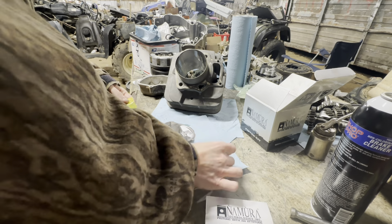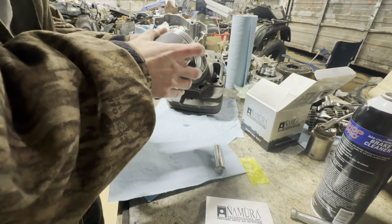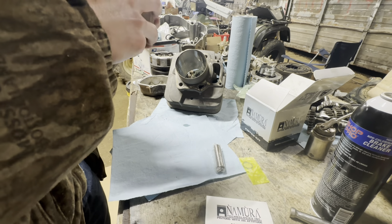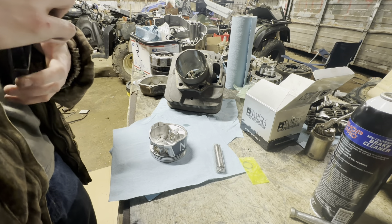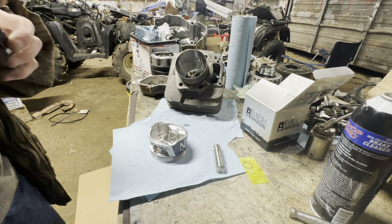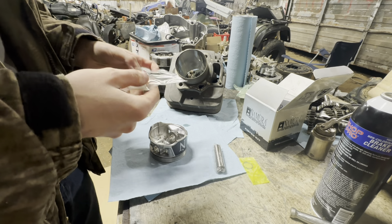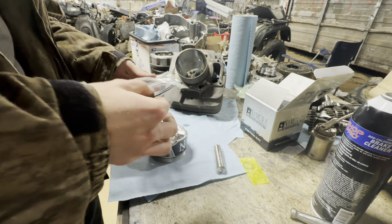Got your new piston. Check it — be sure the machine shop didn't get it dirty. A lot of people hate on the Wossner pistons, but I've been using them in literally everything the last six years and I've never seen one bust, crack, or fail. I've seen the rings wear out after like two or three years of hard riding, but the guy also had a leak in his intake boot — so it's kind of no wonder. Can't really blame the piston for sucking in dust.